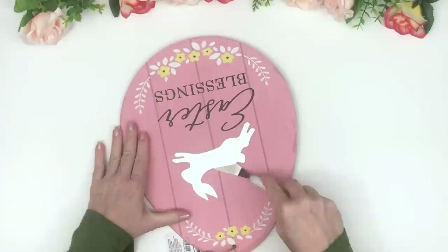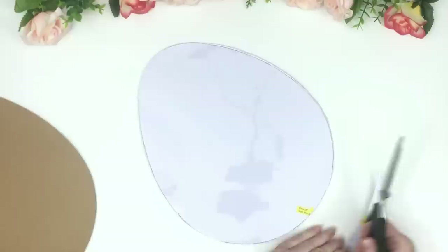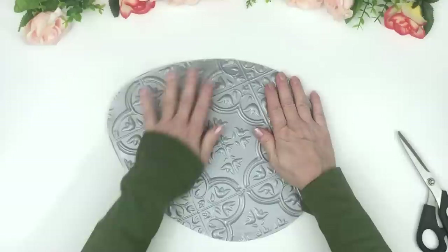For this DIY we are working with the Dollar Tree Easter egg. First I'm going to steal that bunny off the back because I want him for another DIY. I'm just taking the Dollar Tree tile, turning it upside down, tracing it, cutting it out, and then gluing it on the front of the egg. Now the one thing with these tiles is that they're only sticky on the edges.